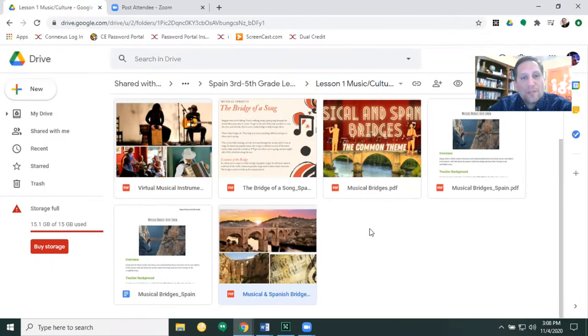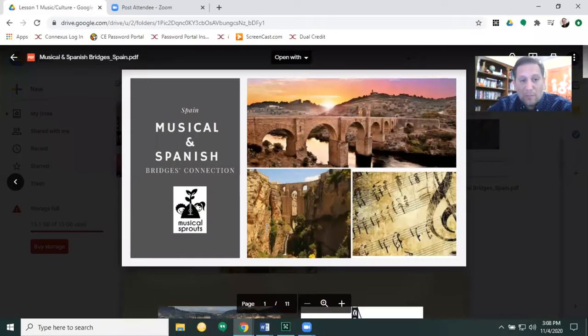These are our resources for lesson one: Musical Bridges. So we have here our virtual instrument card that's going to take you to different sites that have virtual instruments and games on music. This one has a bridge of a song — it goes deeper into what an actual bridge is. I want you to read that. There's an activity with that too.